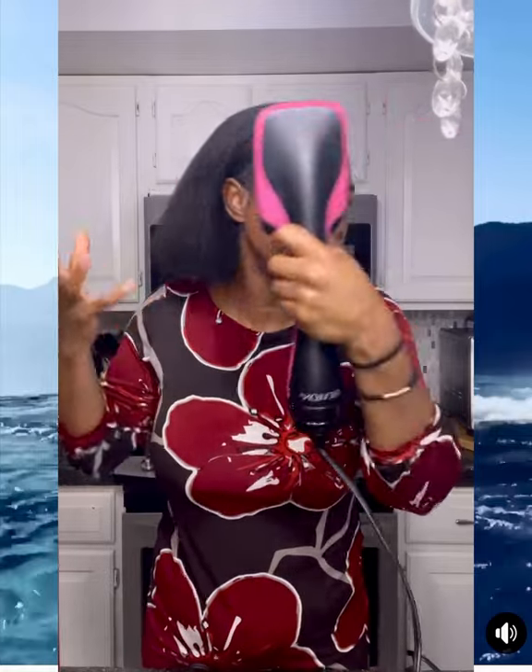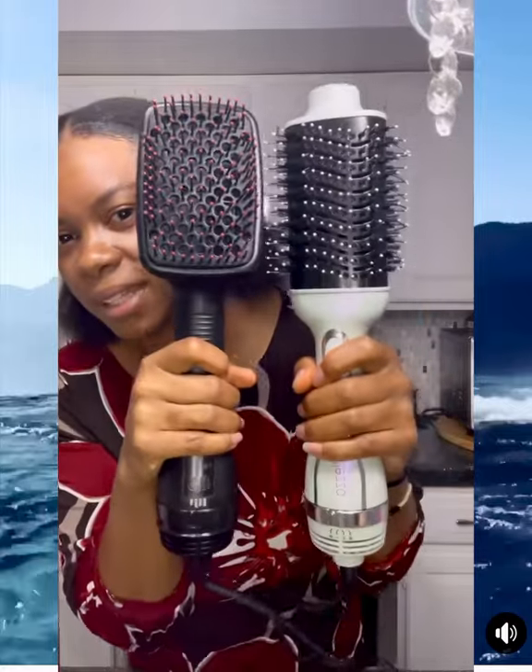The drying time was really, really fast because it's a brush — it separates the hair and the heat has a chance to actually go through the hair. So the drying time is not bad at all, really really fast.